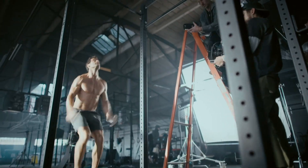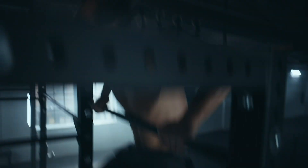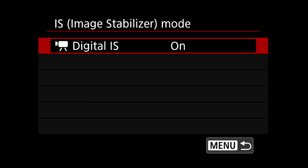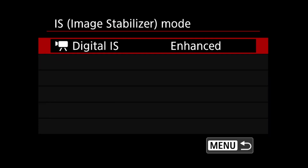When it comes to video capture, the new coordinated control by in-body image stabilizer plus optical image stabilizer is very effective. And if you want to get more stability, there's movie digital IS available that works together with OIS and in-body image stabilization. Enabling movie digital IS on or enhanced can help stabilize your video footage so that minimal post-processing stabilization may be needed.